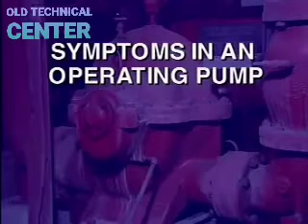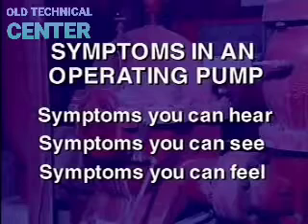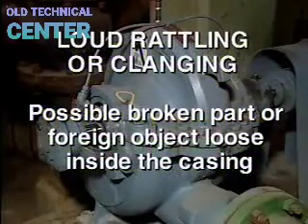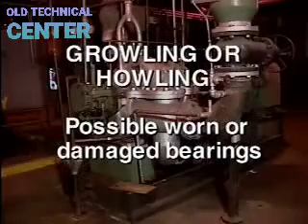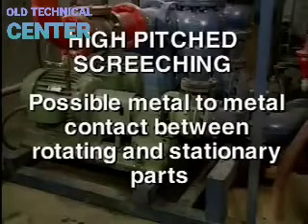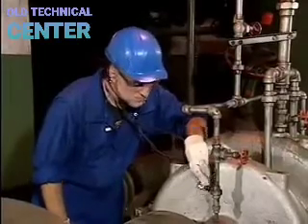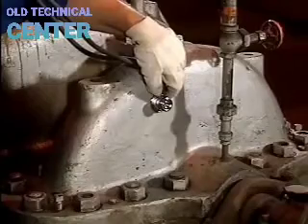There are three types of symptoms detectable in an operating pump: sounds you can hear, things you can see, and sensations you can feel. Abnormal sounds include a loud rattling or clanging (possibly a broken part loose inside the casing), a growling or howling sound (usually indicating worn or damaged bearings), or a high-pitched screeching from metal-to-metal contact between rotating and stationary parts. You can pinpoint the source using a stethoscope, brass-sounding rod, or short length of pipe to amplify the sound at different points on the pump surface.